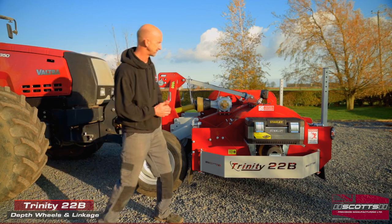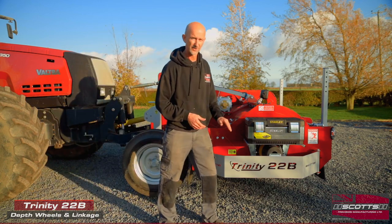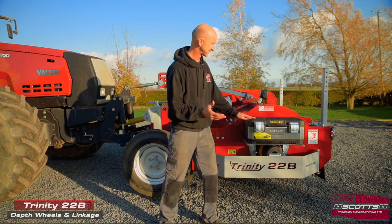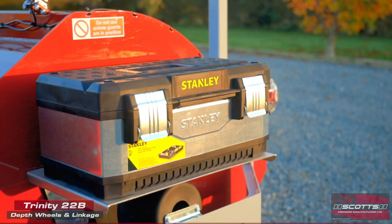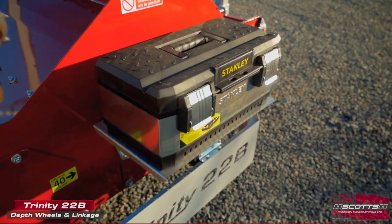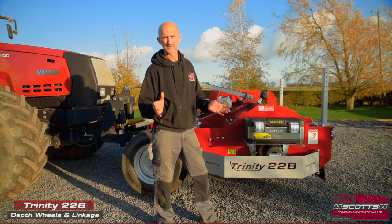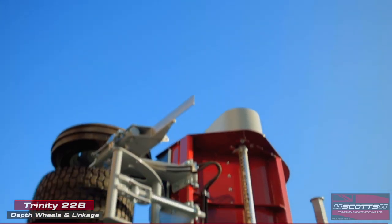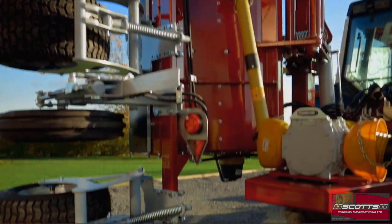Running out of things to talk about on the front topper, but the last one and a good one — it's just nice to have a toolbox. Everybody says the same, they just want somewhere to put a spare belt, a few flails, a few flail bolts. So we just put that on there to make life that bit easier. Nicely built topper — we'll move back onto the rear one.